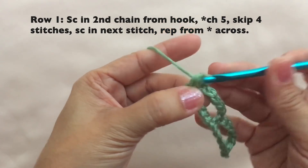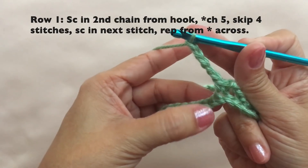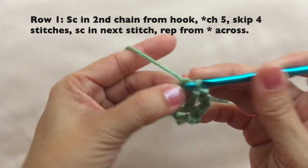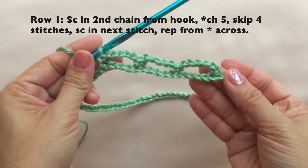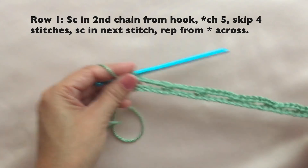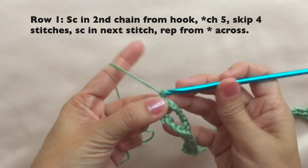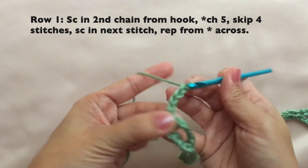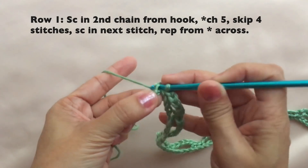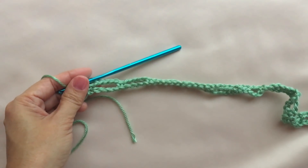Again repeat: chain five, skip four stitches, and single crochet in the next stitch. Repeat this pattern across. Towards the end of the row, do the last repeat — chain five — and to end the row, just single crochet on the last stitch. This is how to end row one, and this is what row one looks like.